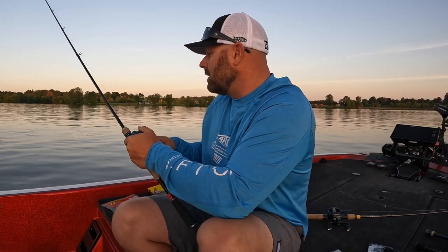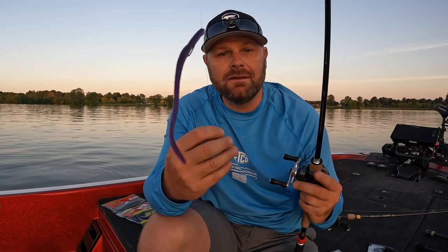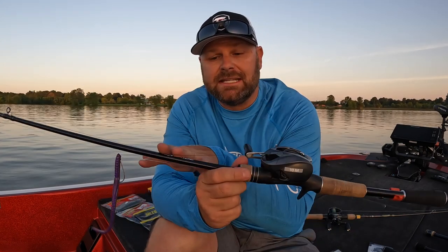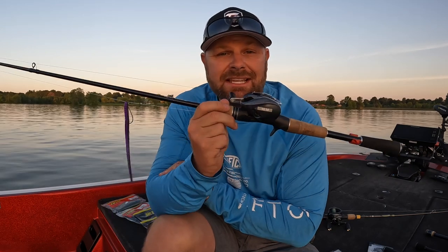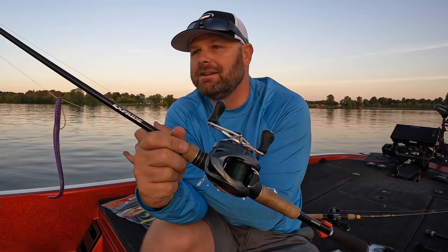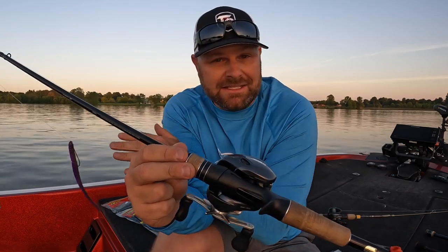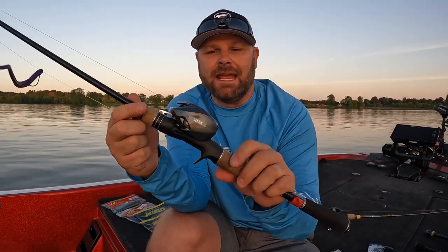Like a shaky head you're hopping it and it's coming to you; with the drop shot I can sit there and just shake that rod tip, get that bait dancing around — fish more aggressively but slower. Honestly, this is my go-to shallow bait. If I'm fishing anywhere around grass I can flip this thing out on grass lines, through all the other stuff, around docks — you can get real accurate with your flips and pitches.